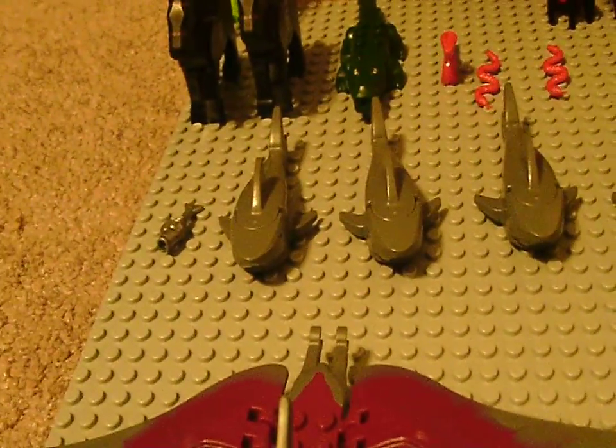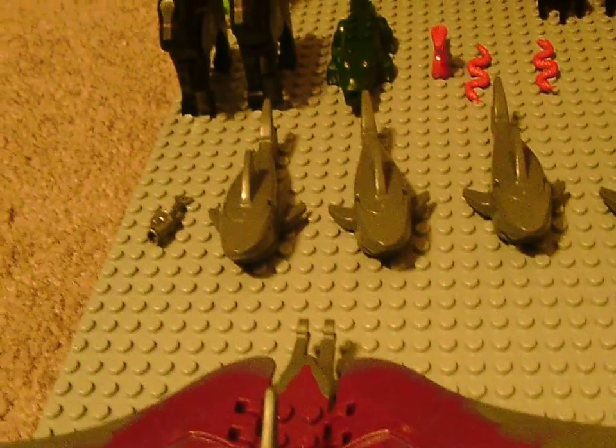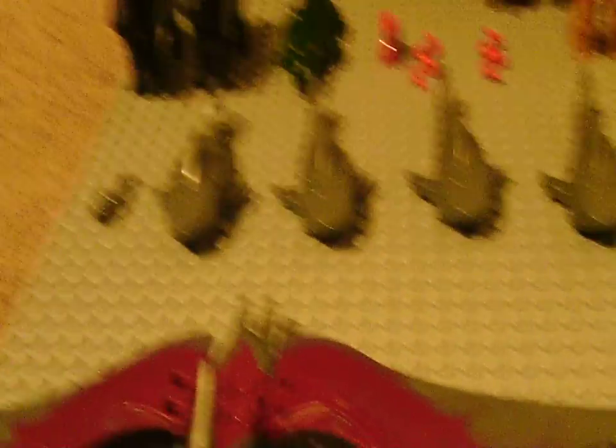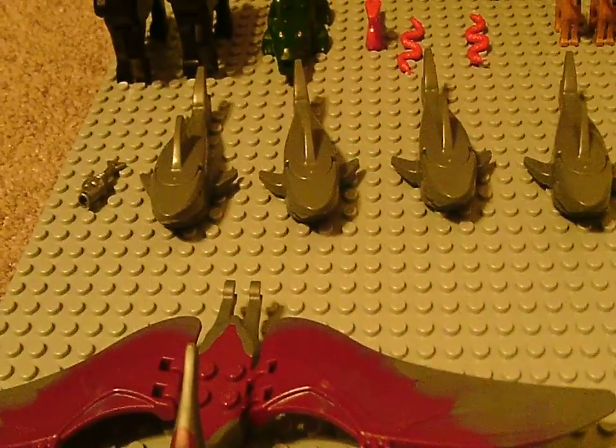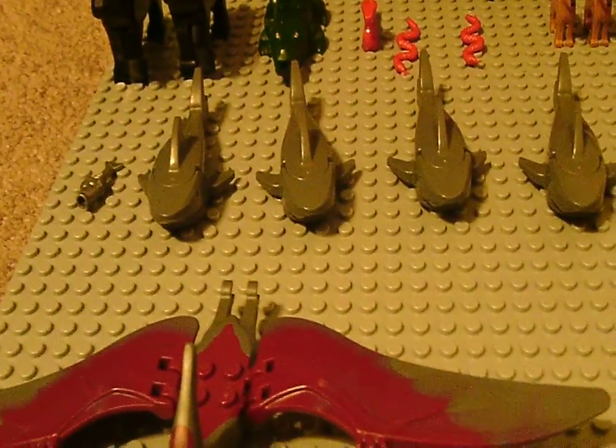The day I'm recording this is December 4th, but this is my animal collection as of November 30th or December 4th, 2015, or whenever this video gets uploaded — that will be the date of this animal collection.